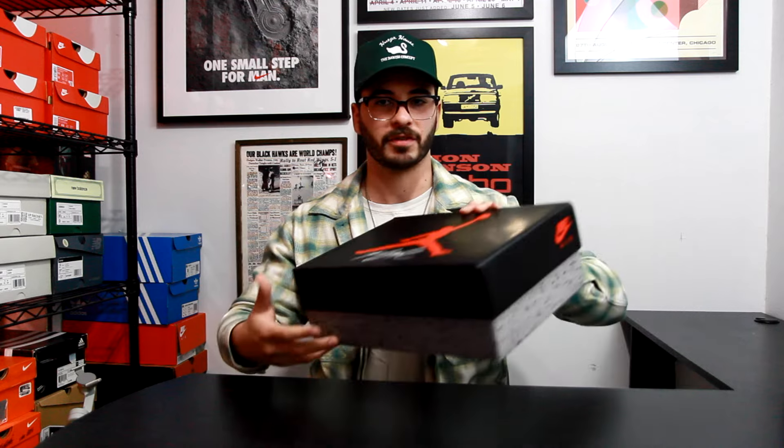Yo, what is going on you guys, it's Andrew back with another video and today we're going to be taking a look at the Air Jordan 4 in military blue. Let's get right into it.